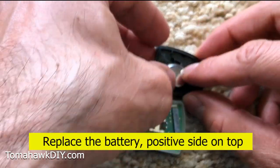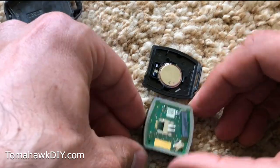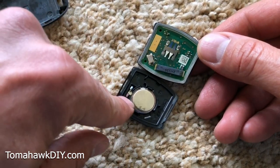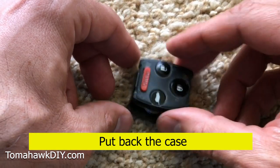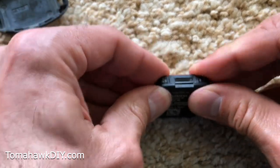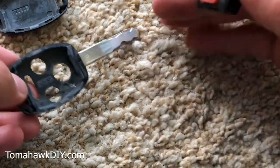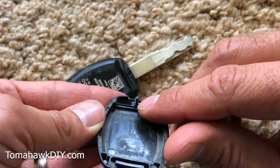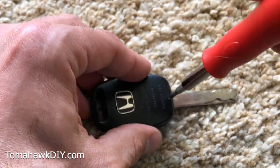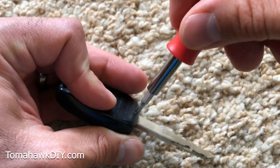Alright, the positive side right here goes down like that. It can be a little tricky to get in, but put it in place and then you want to put it back together here. Pay attention to how it came apart so it goes back together the right way. One side is longer than the other so you won't be able to mess it up. It should fit together pretty nicely. The screw conveniently has stayed in its spot — turn it, snap it in place, and you'll feel it tighten down.